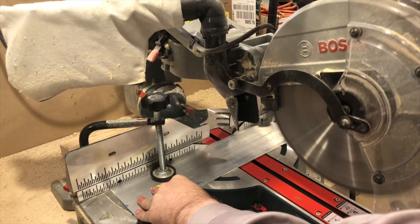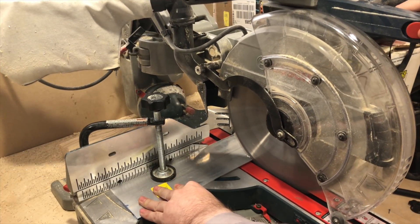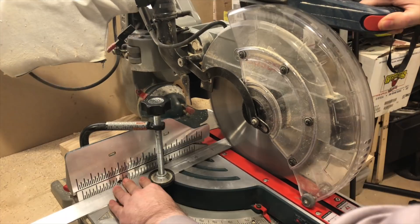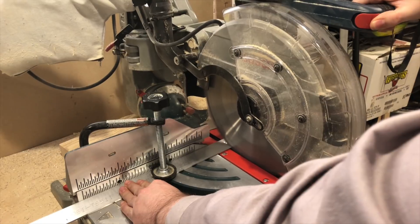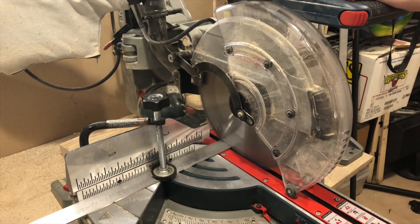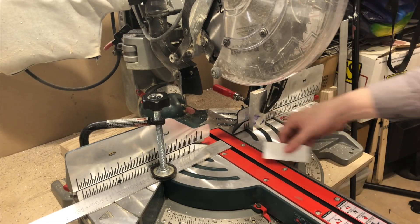I'm using 1/8th inch thick aluminum. For the front I'm using a 4 inch wide piece, and for the sides 1 and a half inch wide aluminum. I mark the pieces to length, and using a chop saw I cut them down to size. These woodworking saws are great for cutting aluminum — it goes through it like butter.